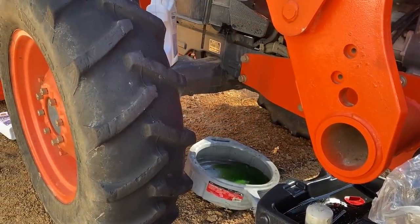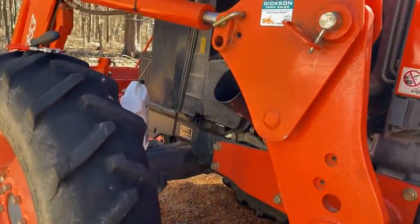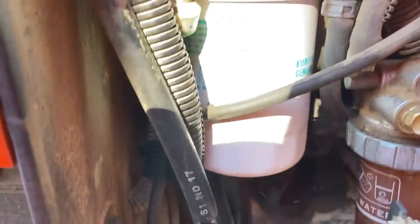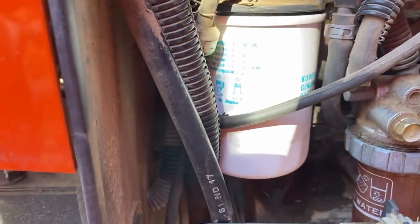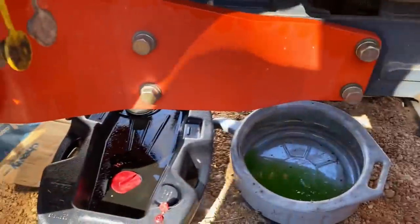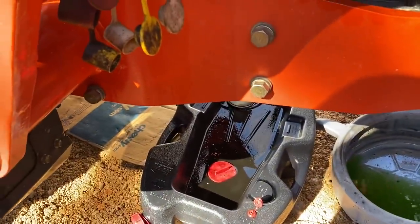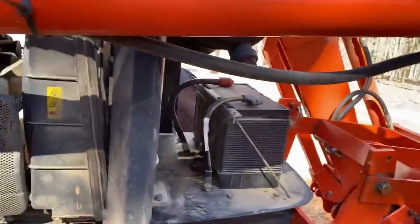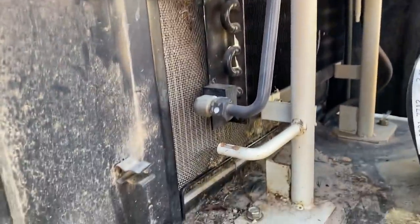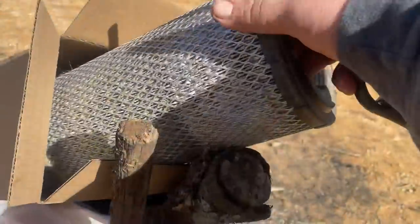Changing the coolant as well, and just filling it with new engine oil right now. Changed the filter — new oil filter, strainer, and fuel filter on there. In a little bit we'll have the new hydraulic filters on there as well. Engine oil is drained and ready to go. I changed the air filter already — it's pretty dirty. Remove that screen in front of the radiator and clean that as well. You can see how dirty this filter was.